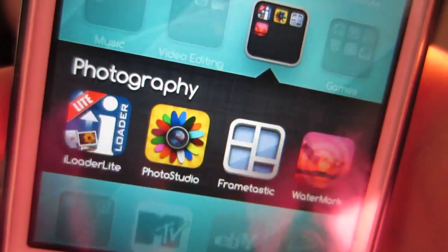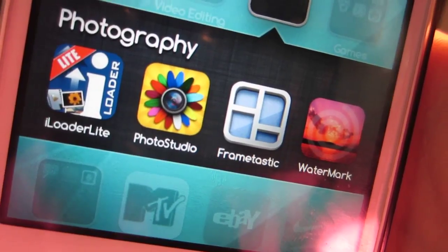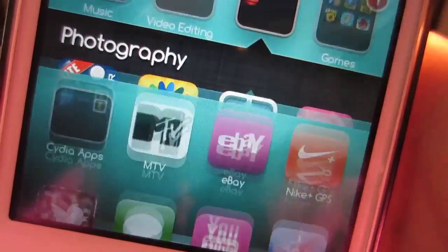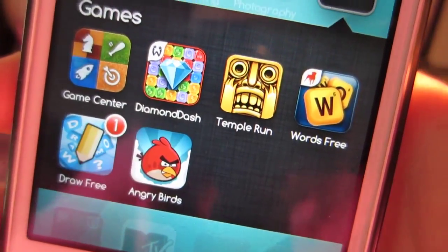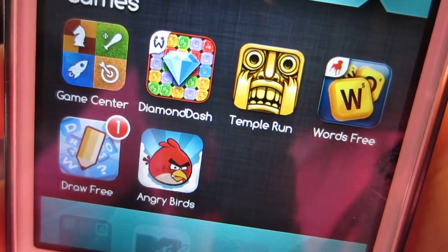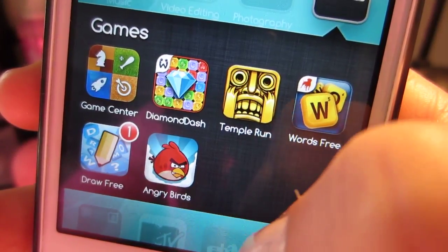Then I have a Photography folder, and there's iLoader Lite, which allows you to upload multiple pictures to Facebook instead of just one at a time. There's also Photo Studio, Framtastic which lets you make picture collages, and a Watermark program which I have yet to figure out — it's kind of confusing. Then I have a Games folder, which I rarely use, but there's Game Center, Diamond Dash, Temple Run, Words Free, Draw Free, and Angry Birds. That Draw Free notification is probably Denise waiting for me to take my turn for like three months now — sorry, Denise.